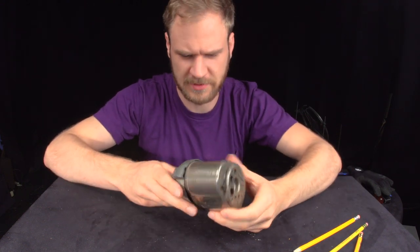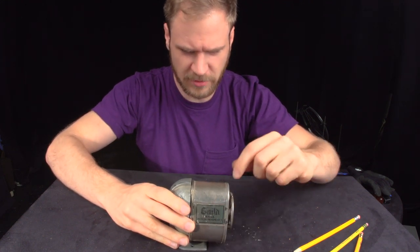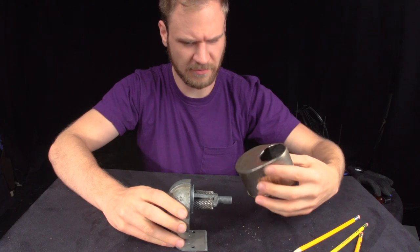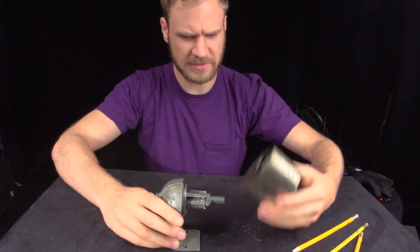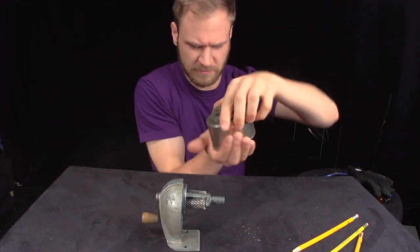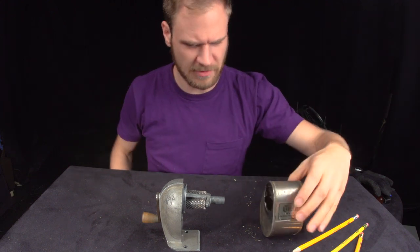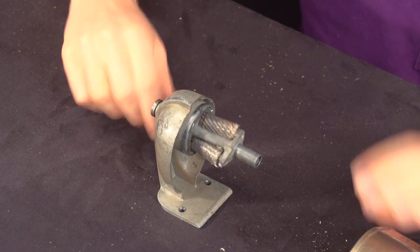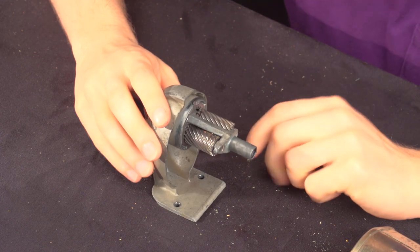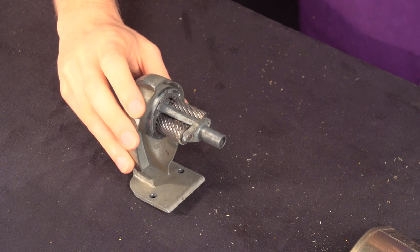Let's open it up and see how it works. The first thing is to pull off this half here. The pencil sharpener has two main halves. There's this holder for all the pencil shavings that come off, and you can pour those out. And then this is the sharpening half — the interesting part. This hole is where the pencil goes in.